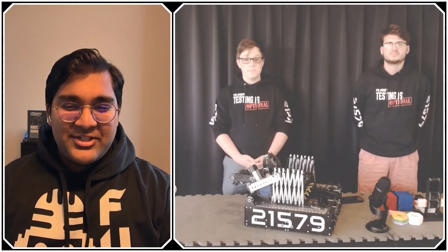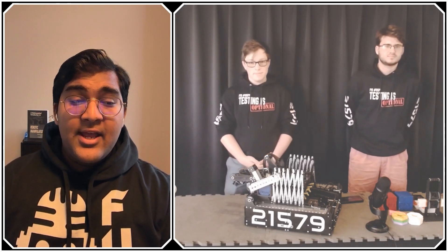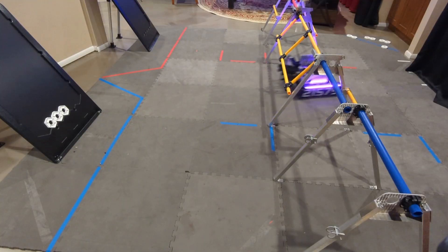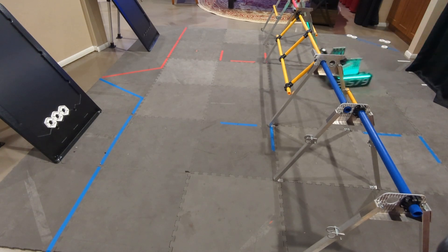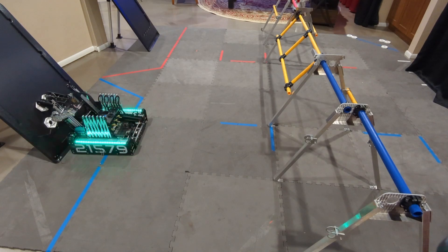Hello everyone, reporting today for First Updates Now. I'm Abbas, and with me here is Team 21579, Testing is Optional, from Tucson, Arizona. They recently competed at the Arizona State Championship, being the finalist alliance captain in their division as well as the Think Award winner. This team has a really clever differential lift and intake extension mechanism that is so cool — teams have a lot to learn from this, especially for this year's Center Stage game.